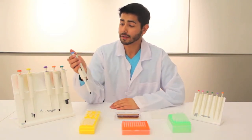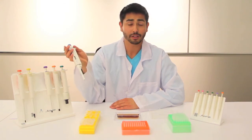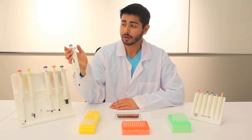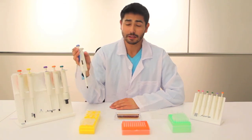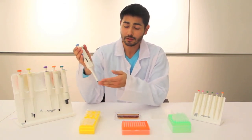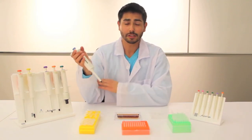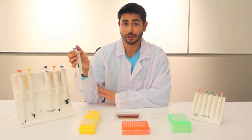Like traditional pipettes, they feature a tip ejector right here — with the thumb you just press it down and the tip will pop off. Another difference is that this pipette is not fully autoclavable; only the bottom manifold is. So what you do is just pop this bottom part off, stick it in your autoclave, and once it's sterilized, you can just stick it back on and you're good to go.